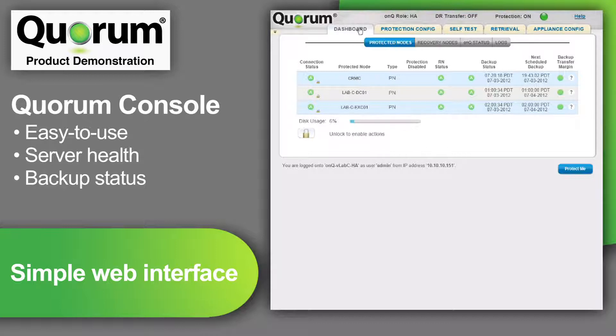When the agents are installed, I can see this dashboard of health. The green circle indicates the server is connected, and a heartbeat exists between the agent on the server and the local Quorum appliance. Whether a server is physical or virtual, it is called a protected node, and its clone, created on the Quorum appliance, is called a recovery node.